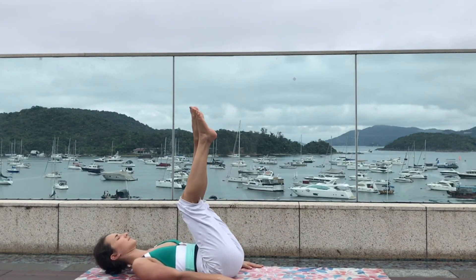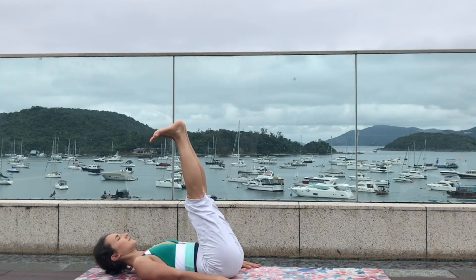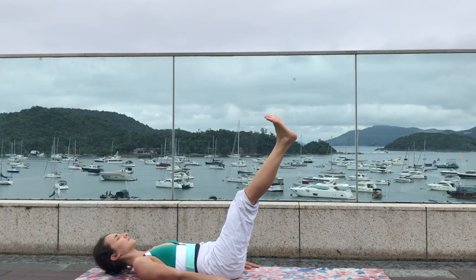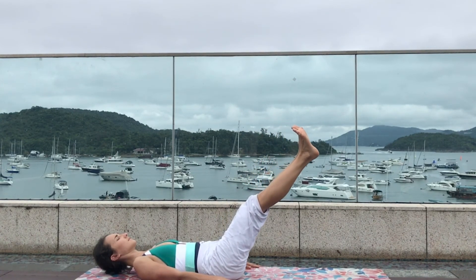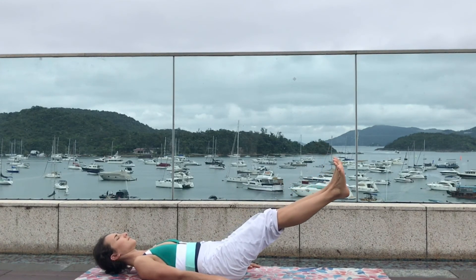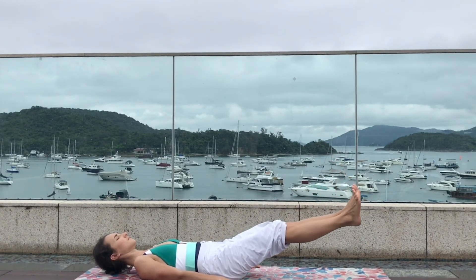Straighten the two legs in front of your head, flex the feet, bringing the two palms by the side of your body, and drop the legs down — five, four, three, two, one — exhale release.